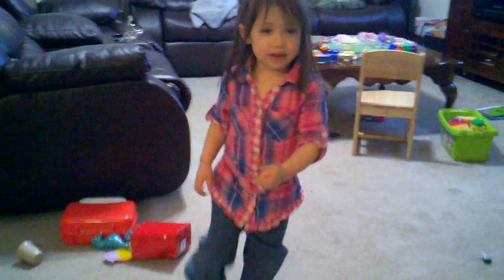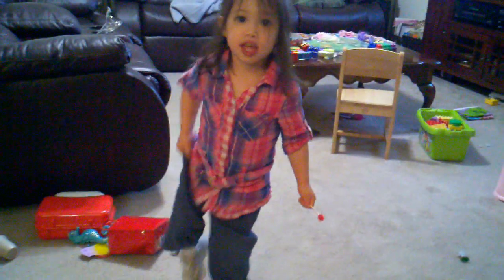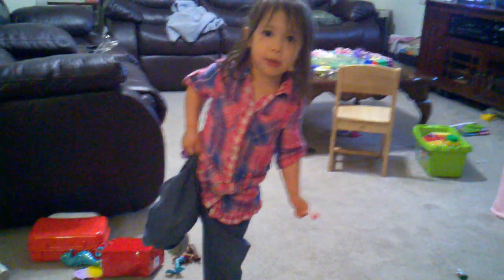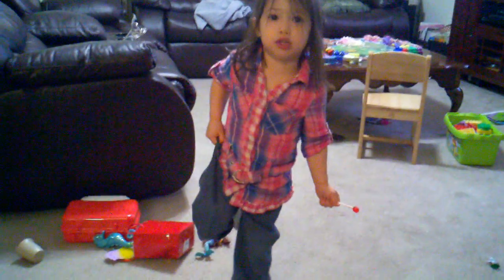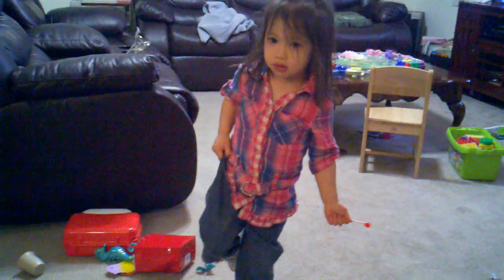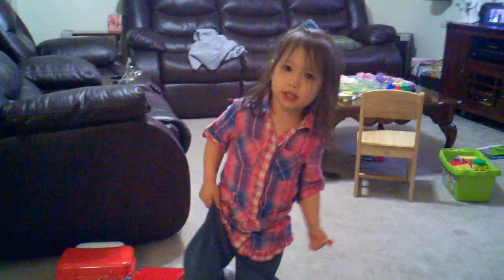What is that? Flamingo! That's how a flamingo stands, yeah. And we don't have to hold on to the table — we can hold on to our pants to do the flamingo dance. Oh! Why does a flamingo stand like that? Because a little girl can do it like that!